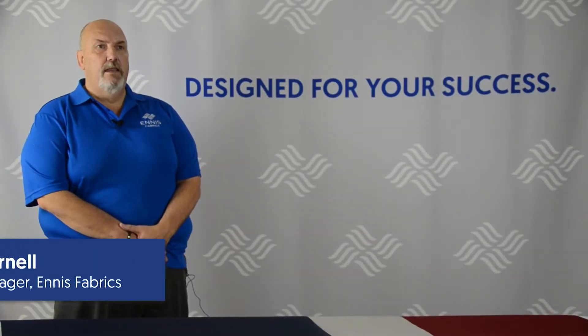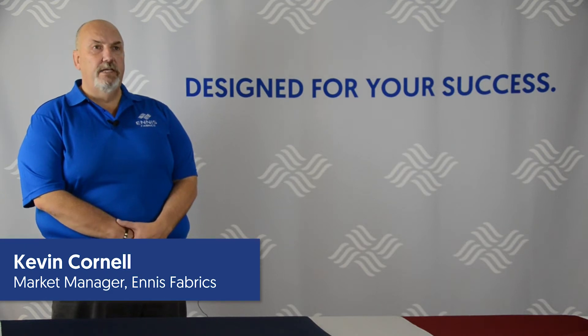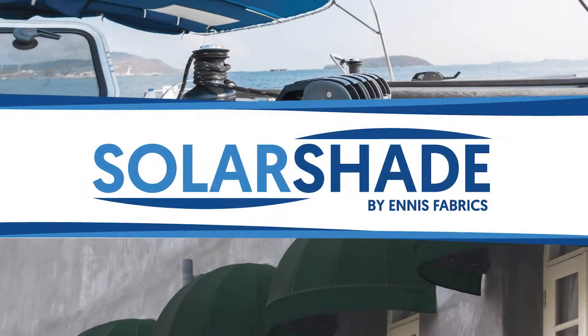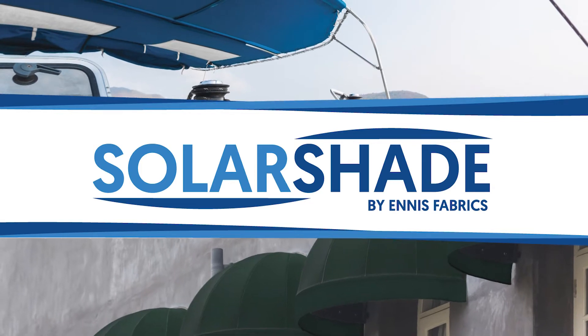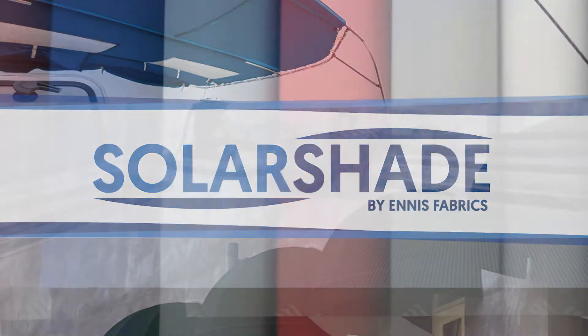Hi, my name is Kevin Cornell and I'm the Specialty Fabrics Market Manager here at Ennis Fabrics. Today I'd like to talk about our new exciting fabric called Solar Shade. Our team here at Ennis Fabrics is introducing the next generation in 100% solution dyed polyester fabric into the market.